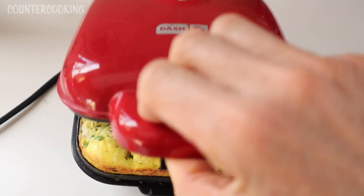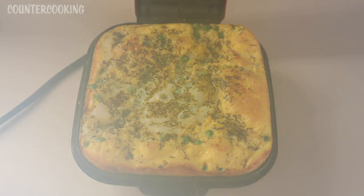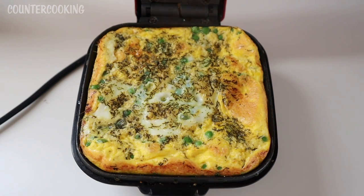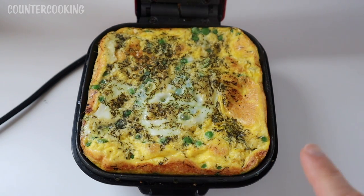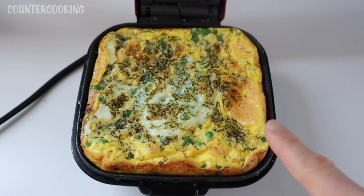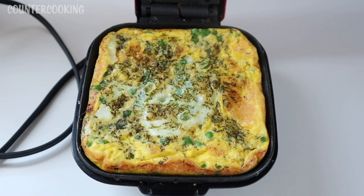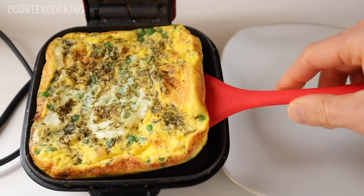Okay, it's been a few more minutes — let's see what's going on. Yeah, this looks amazing and now it's done. Look how beautifully browned the edges are, and there's some browning on top too. It's nice and puffy. So let's unplug it and carefully take it off.